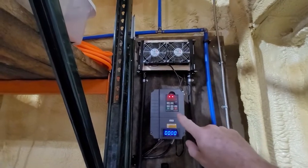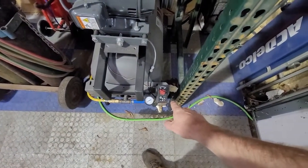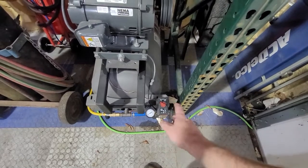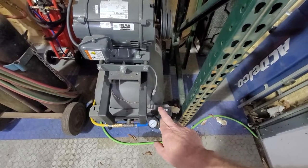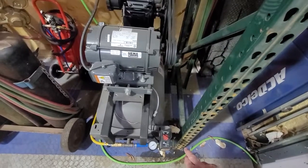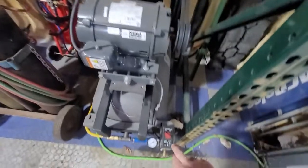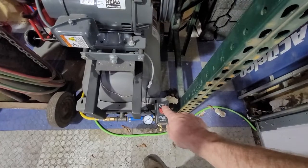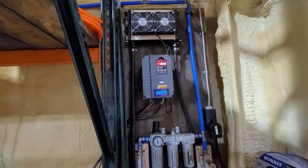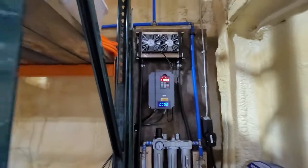The fan kicks on when the motor kicks on from the VFD. The VFD is triggered by the original pressure switch — there's no power running through the pressure switch, it's just dry contacts. It was a two-legged pressure switch with a neutral and a hot, each side independent. I took one side and used it as the signal telling the VFD when to come on. You can see this small wire leading out — that's the signal wire going to the VFD telling it that the pressure switch has requested pressure.